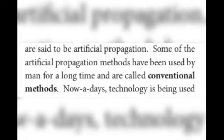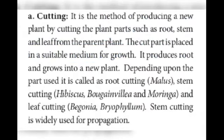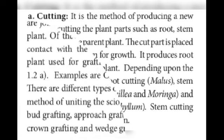Question number 36: explain the conventional methods adapted in vegetative propagation of higher plants. Some artificial propagative methods have been used by man for a long time and are called conventional methods. The various conventional methods include grafting, cutting, and layering. Cutting is a method of producing a new plant by cutting a plant part such as roots, stems, and leaves from the parent plant. The cut part is placed in a suitable medium for growth, produces roots, and grows into a new plant. Examples include rose, hibiscus stem cutting, bougainvillea, and moringa — the drumstick plant.